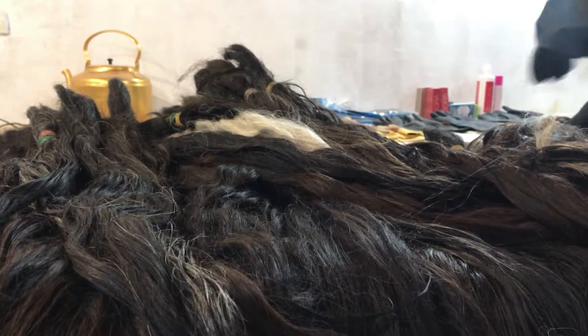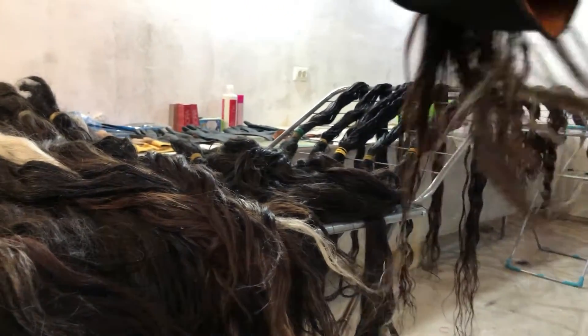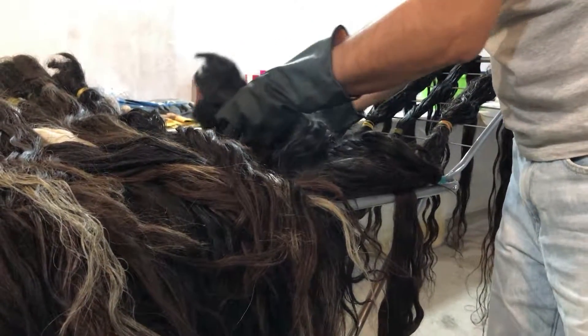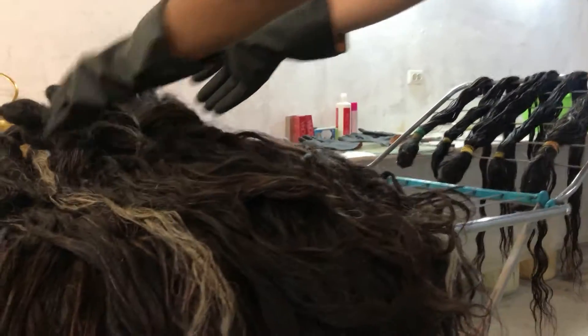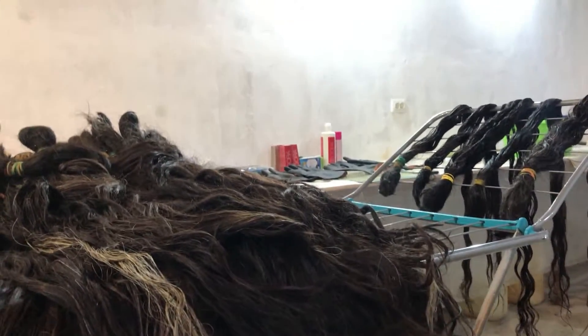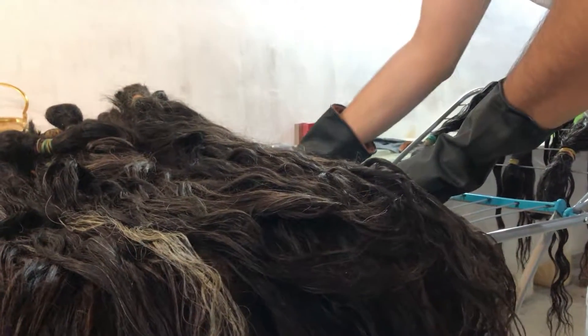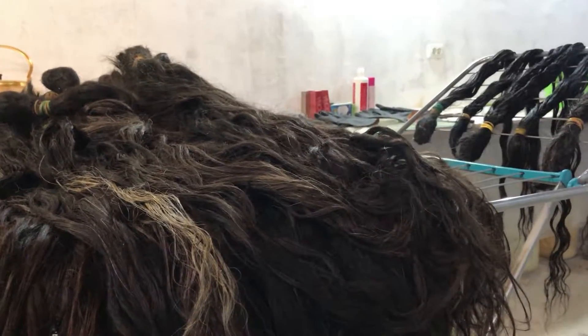Originally, the hairs were very soft, pretty long, and the main thing is they were cut from healthy females. They offer us to cut their hairs for some good money, and then we buy these hairs.